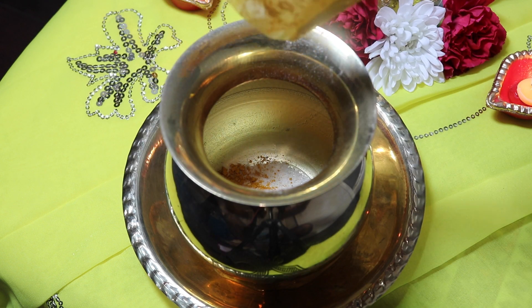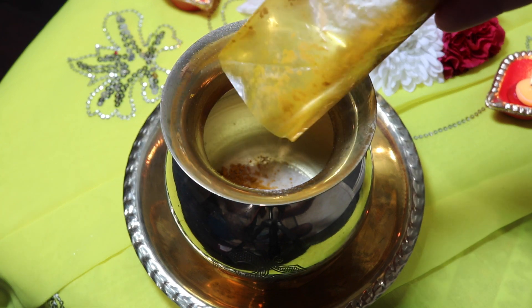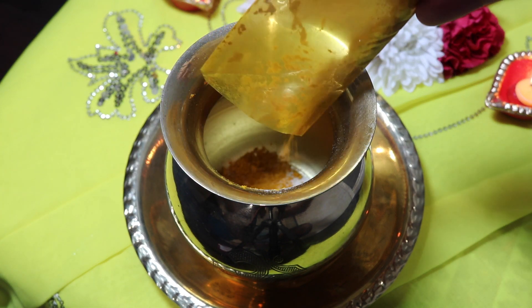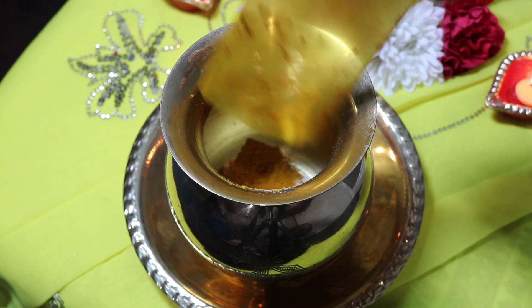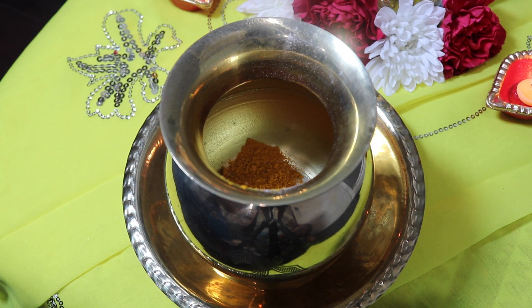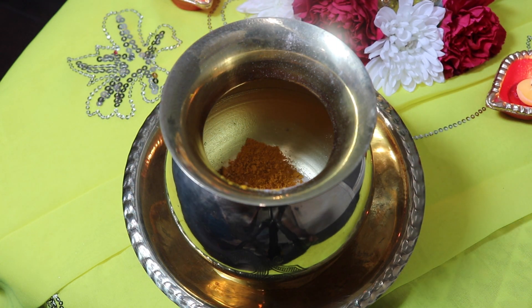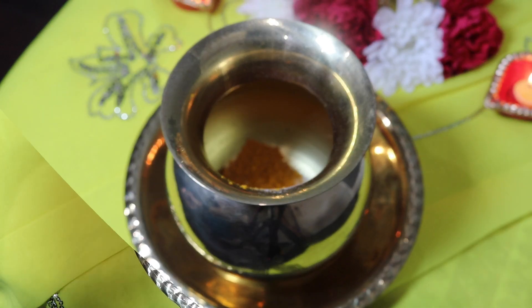I will then be adding in some turmeric, or dye as Guyanese people know it. This is just turmeric powder that I'm adding in here. The turmeric is representative of the purity of the mind. And whenever you make Durga Dar, it is usually a yellow color. So if you're done mixing and it is not yellow enough, you can keep on adding in some more turmeric until you get your desired color.